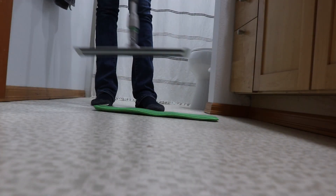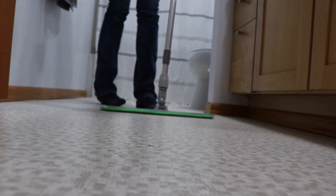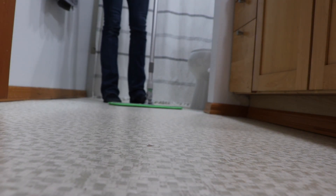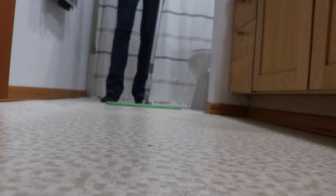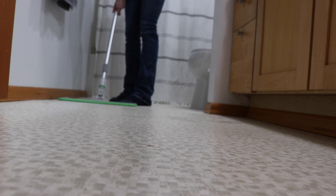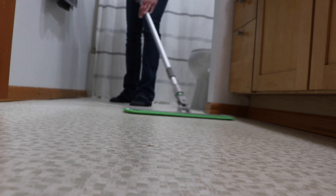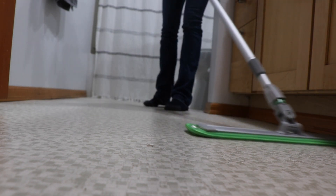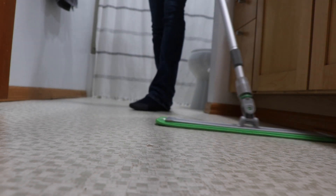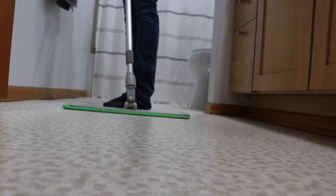I'm just going to be finishing up the floors here in my bathroom. I swept them really quick - it's a small floor so it didn't take too long. This is my favorite mop. I found it on Amazon - it's $40 and it comes with two reusable heads, which I love because when you're done you can just take it off and throw it in your washing machine with all your rags. You don't have to buy more heads or throw anything away. It's one of my favorite products for cleaning floors.